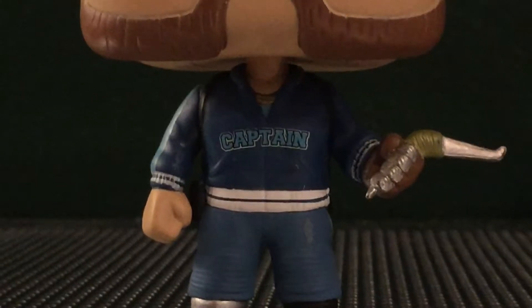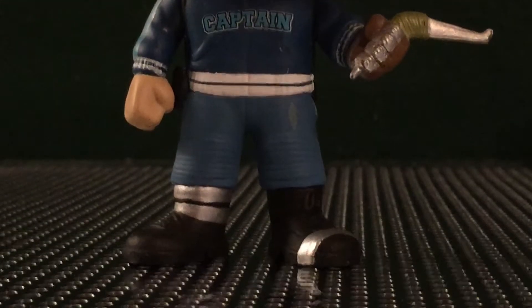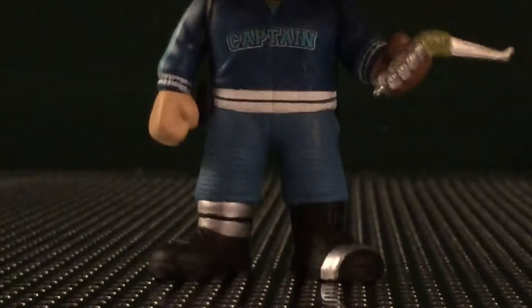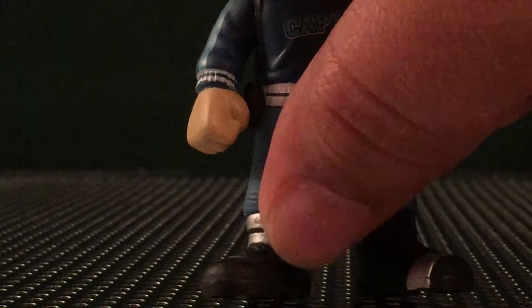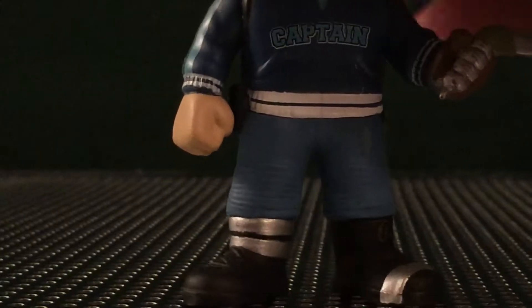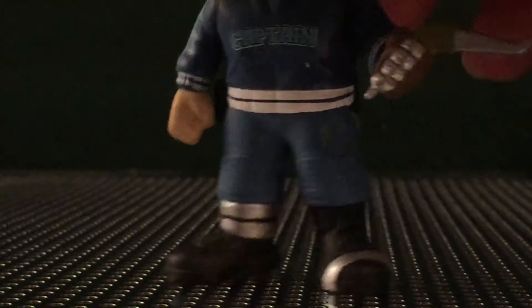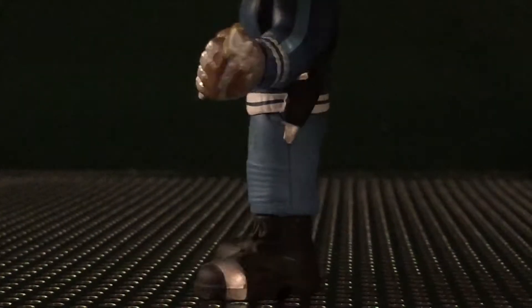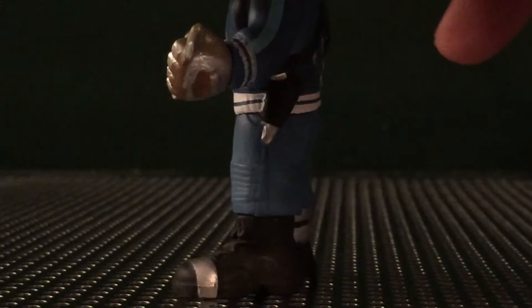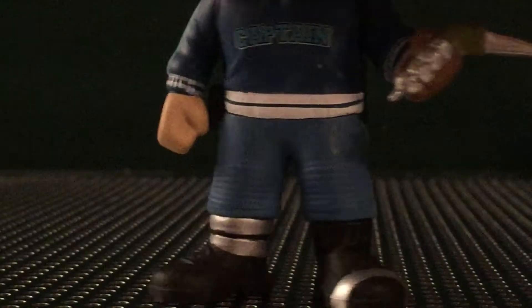Anyway, moving right down to the legs here, we can see there's some nice silver paintwork going on. And there's some nice sculpting right here on the pants. These look like some form of joggers. I just like the feet here, so the pants and everything look good. The hooks on his pants — those look great.